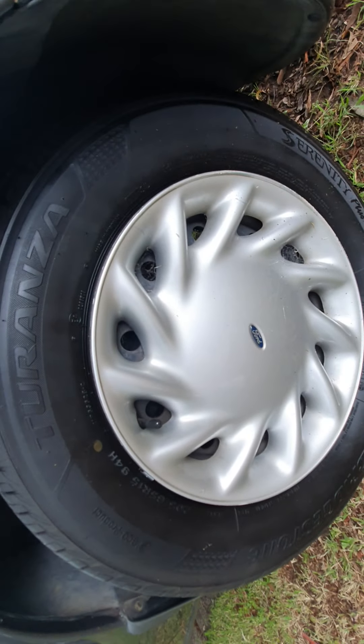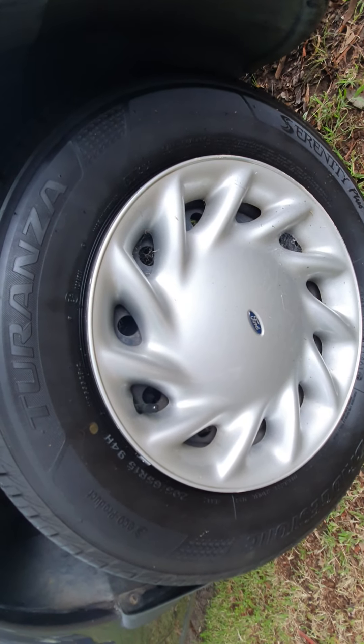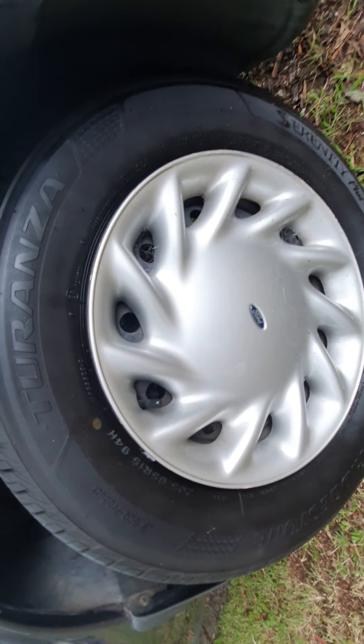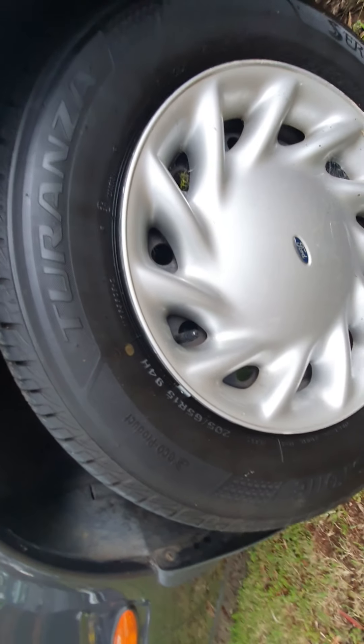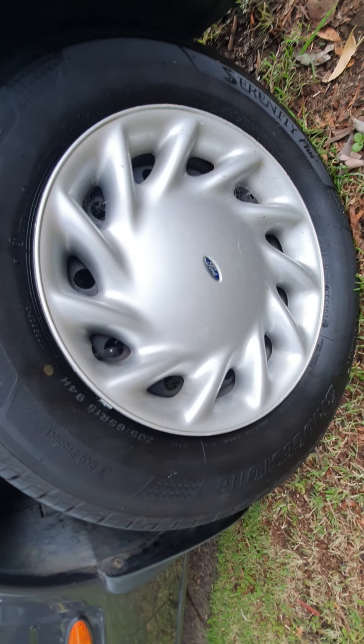Getting to the tyres, they've only been on the car for about 15,000 K's and they're Bridgestone Turanza Serenity Plus tyres. You're going to get at least another probably around 60,000 K's out of those tyres — the whole set was replaced at the same time.